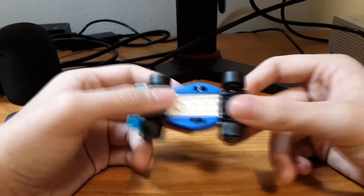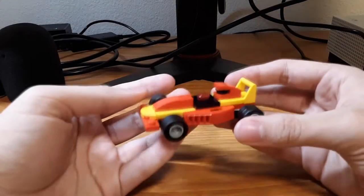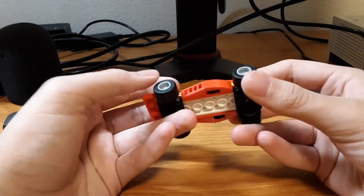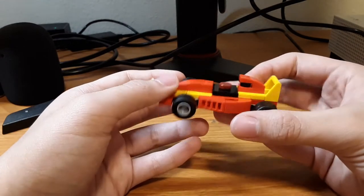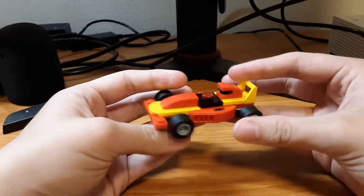It's got a spoiler on the back. This one is red and yellow, and the other one is blue and cyan. This is the first time I ever actually got to get these wheels. Same model, just different color. I like them though, they're pretty neat.